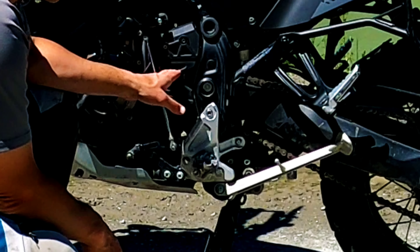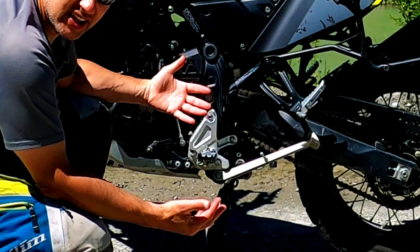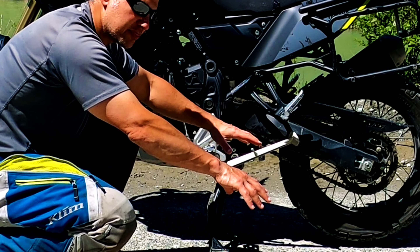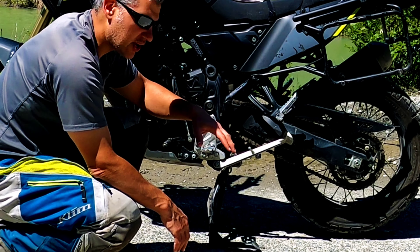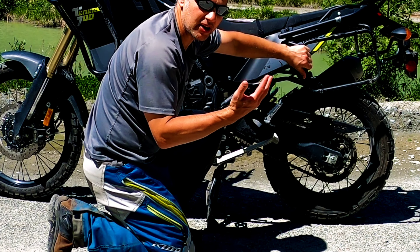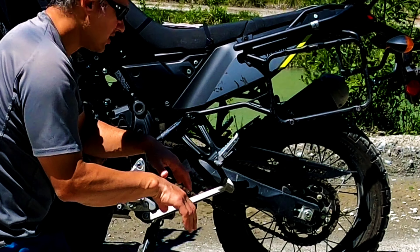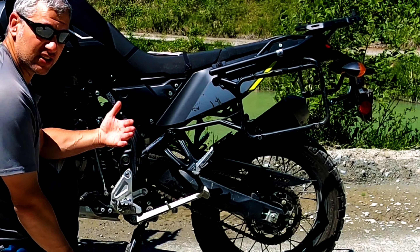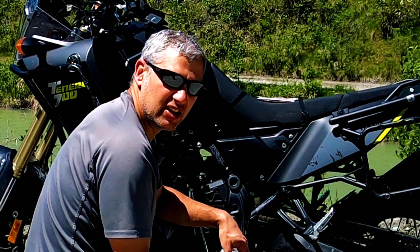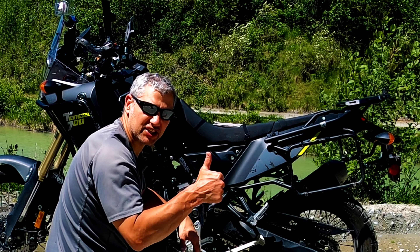You'll notice how the swingarm is a lot higher than what you get on other bikes. The theory behind this is that as you accelerate, it pushes the back tire down, which gives you lots of extra traction. As you're pushing the back tire down, the bike is coming up, so the front is getting a lot more weight, pushing down as well. There are more detailed videos on the physics, but all you need to know is: high angle equals extra traction.